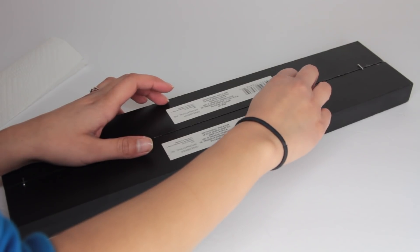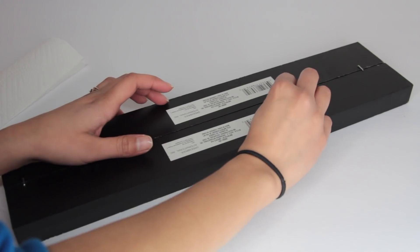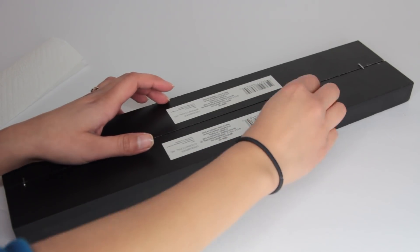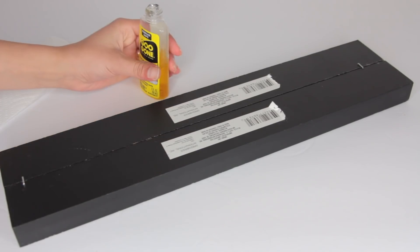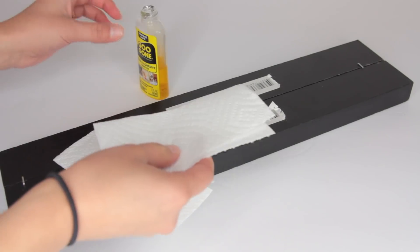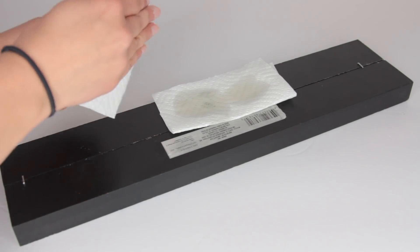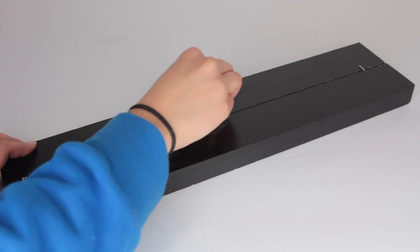Nine times out of ten, you're going to have a hard time taking off labels from Dollar Tree products. It's always a pain to get off and usually leaves a bunch of residue. To take these off, I used the Goo Gone that I got from Dollar Tree — a small little trial size. You can use soap and water, but I really didn't want to wet this, so I just ended up using the Goo Gone. I just put some Goo Gone on two paper towels and let that sit on top of the labels.